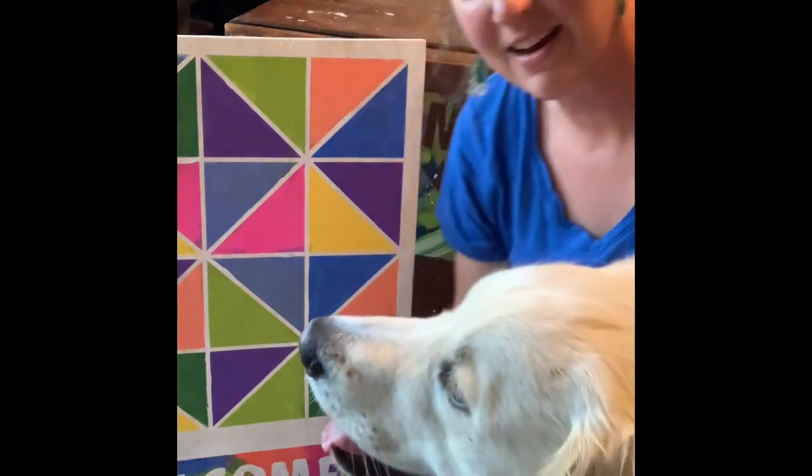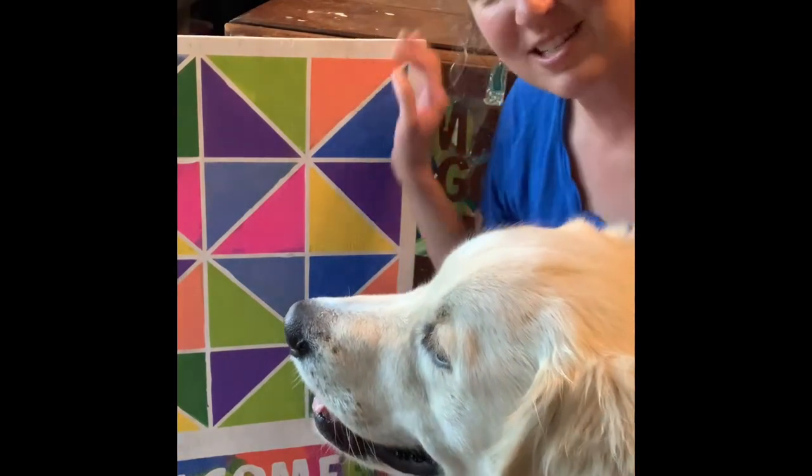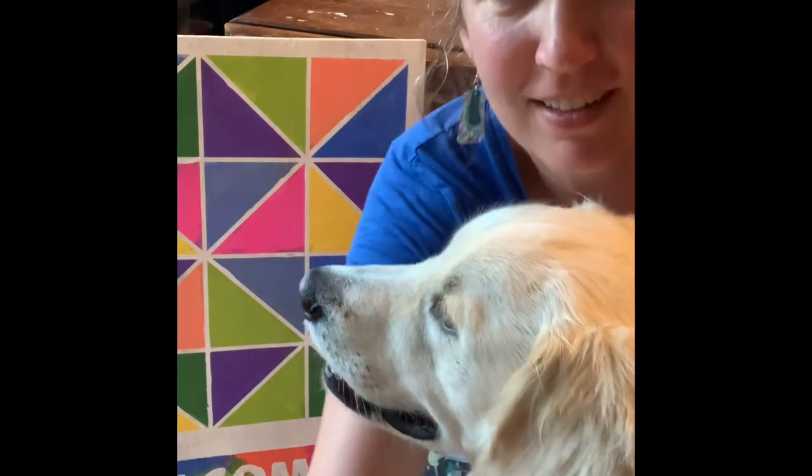Hey, thanks for watching. I like how it turned out — pretty cool. Stay tuned for next time when we make more stuff, 'cause makers gonna make. Bye!